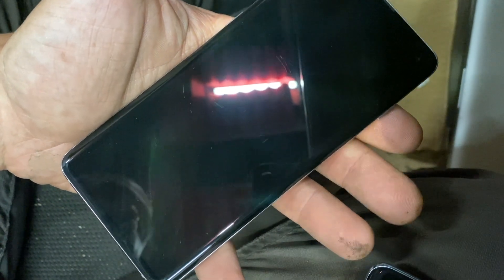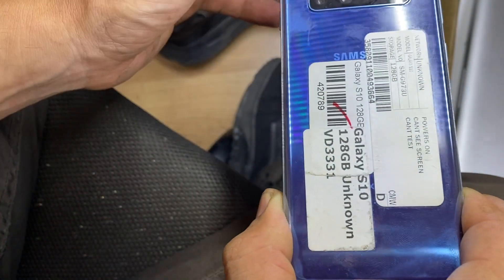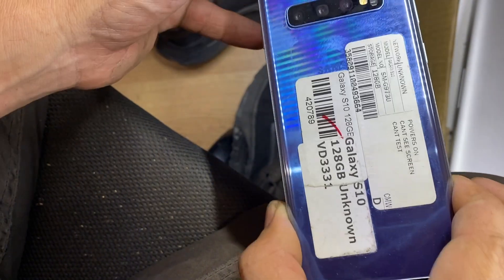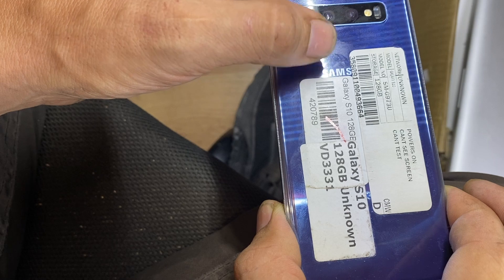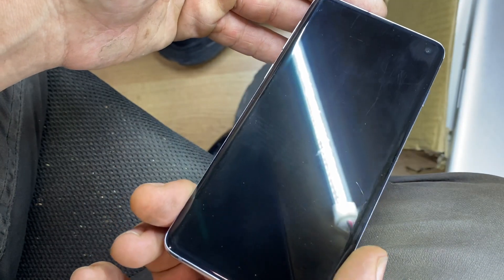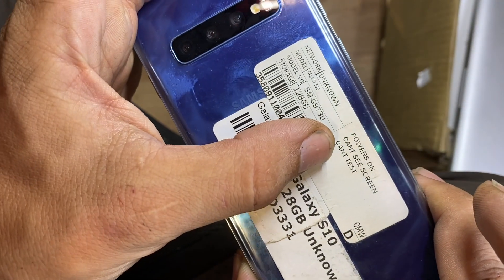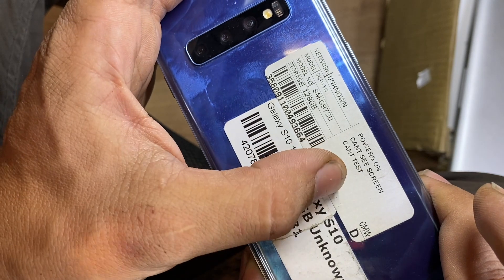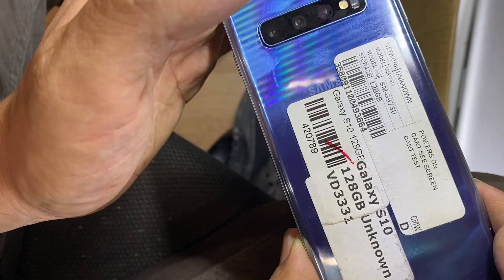It's usually very difficult to see something like this, but I'm going to try to record it and put different lights so you can see it. For instance, I bought this phone used and asked the seller if the screen was good, and they said yes. But when I got it I could tell the screen was cracked. As you can see in the listing it was described as mint condition — powers on, can see screen, can test — so the seller just didn't know how to test it properly.